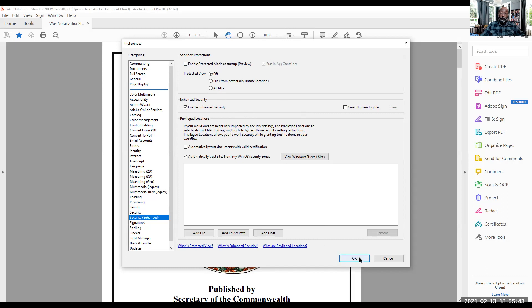Now one other thing I've discovered: some people, even though they've uninstalled and reinstalled, are still having a problem. It seems like if you have the paid version of Adobe you're good, but the free version is still giving people trouble. So you may need to go with the paid version — if you can get it to work with the free version, excellent, but if you're still having a problem after following these steps, you may need to pay for Adobe Acrobat.